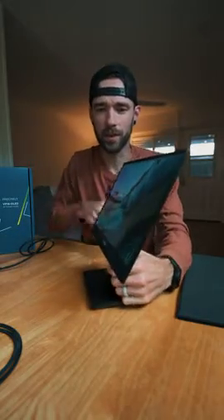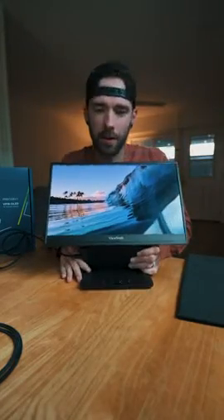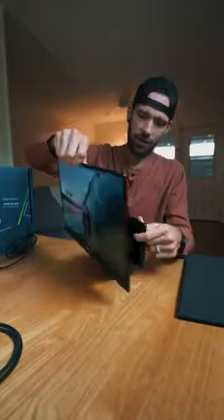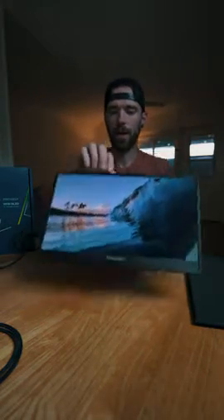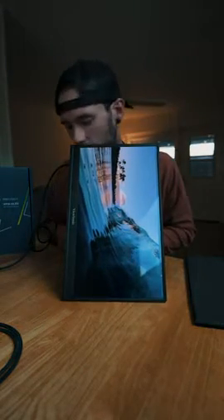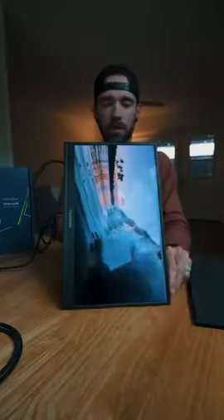A lot of the cool features come from the versatility of how it sits. You can move it up and back. It has buttons on the front for the different menu options to change the color settings, and it has built-in speakers in the back too. The stand supports a couple of different styles — it can sit flat or go completely vertical, so you can use it as a vertical monitor as well.